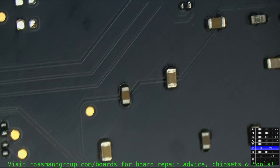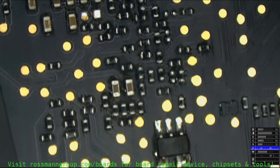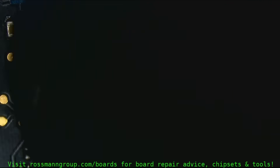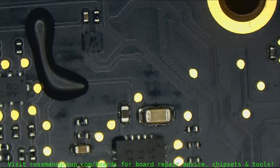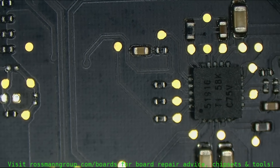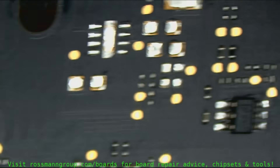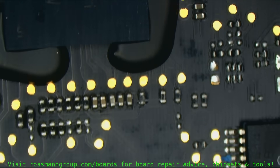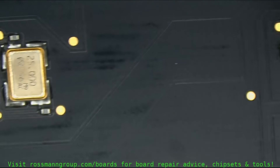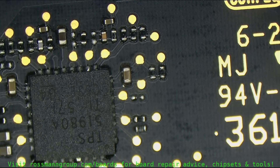RAM - nice, beautiful. All the little CPU signals and pull-ups for RTC and everything looking fine. All this power grid section, beautiful. PP1V05, RAM power supply, RTC circuit, SPI-ROM. ISL6259 for the charger is looking great. SMC is looking great. TPS51980 for 5 and 3 volt rails is looking beautiful.